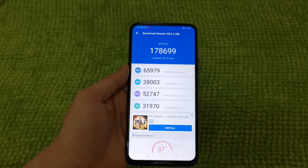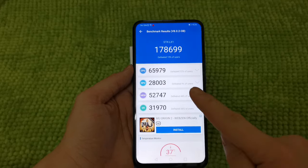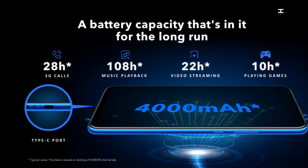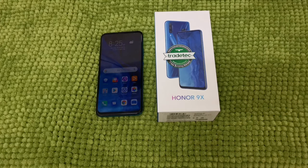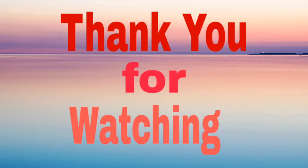This is the Antutu score we got on this Honor 9X: 178,699. That's it for now guys. Stay tuned for a more in-depth review of this product. Thank you so much for watching. If you have a question, feel free to leave a comment down below. Don't forget to like, share, and subscribe to my channel for more unboxing reviews.